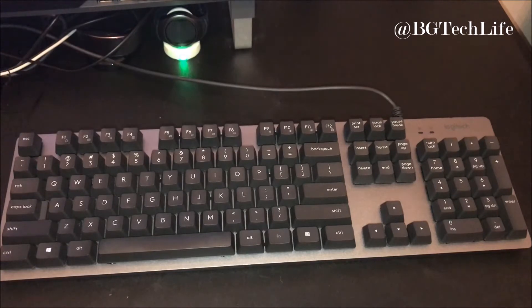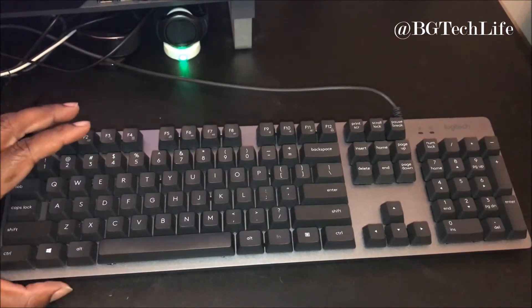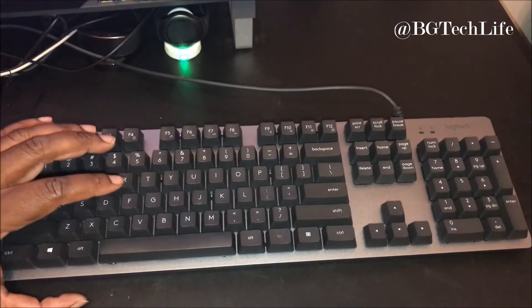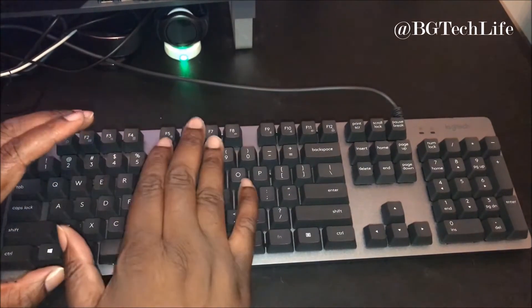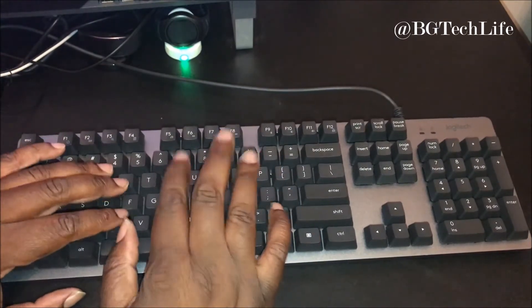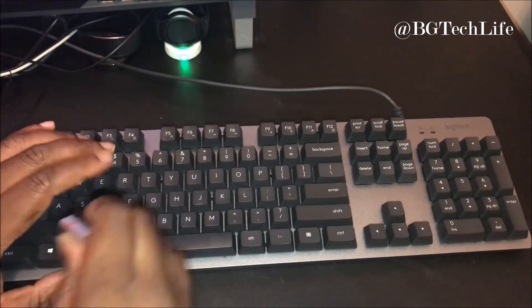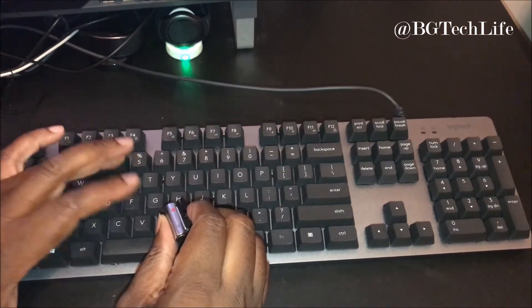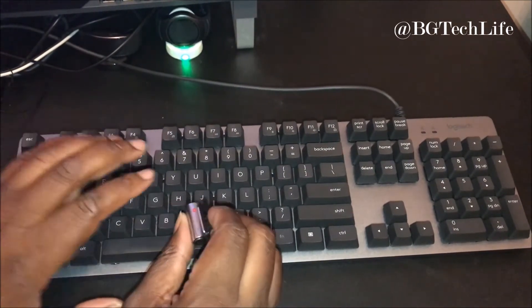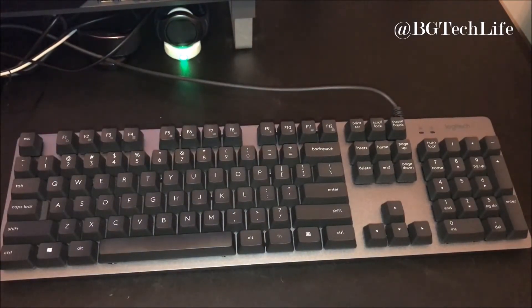I'm not into gaming or nothing like that, but I just love the build of this keyboard compared to your normal keyboard — there is a complete difference. This keyboard actually makes me want to type. Let me put the mic close and you can actually hear it. I get a satisfaction out of that for some reason.